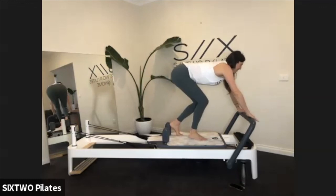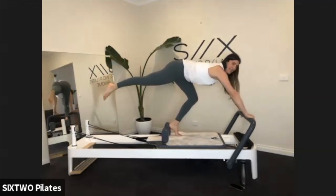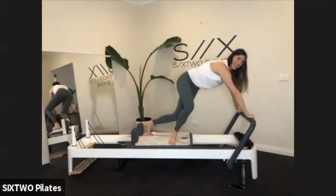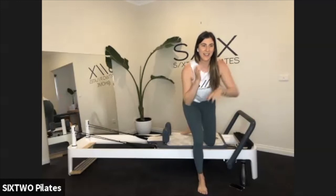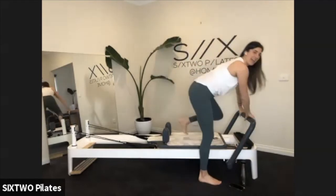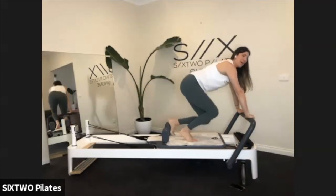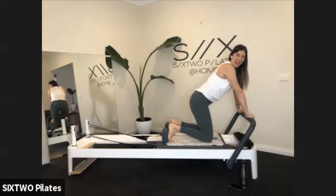Setting it up: left foot against the shoulder block, right leg extends, make sure the left knee is bent. Push the left leg out, bring the right knee in — in and out. It's like a bicycle with the legs. Try and slow it down a little bit — you've got the heavy springs to support you. Seven, six, five — can we bring our bums in a little bit more? Three, two, last one. Bring both feet on the carriage and come down onto your knees.